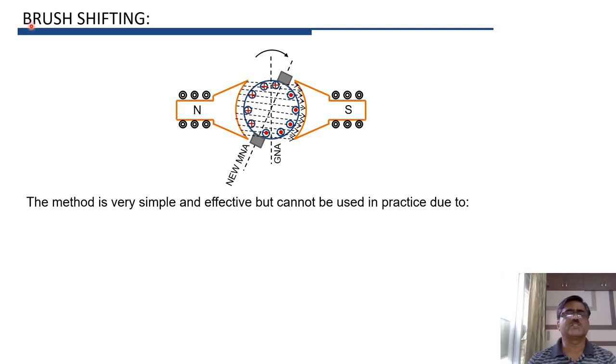If the brush axis coincides with the magnetic neutral axis, we can achieve sparkless commutation. Therefore, sparkless commutation can be obtained simply by shifting the brushes to the new MNA, that is, the magnetic neutral axis. This brush shifting method seems very simple and effective.